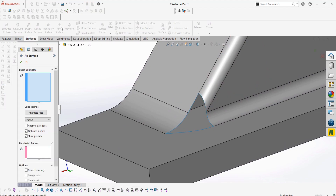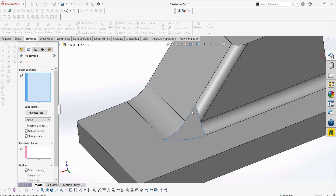We can select all the edges, and then select the curvature option which usually results in the best result, as it uses the surrounding geometry's curvatures to create the new surface.